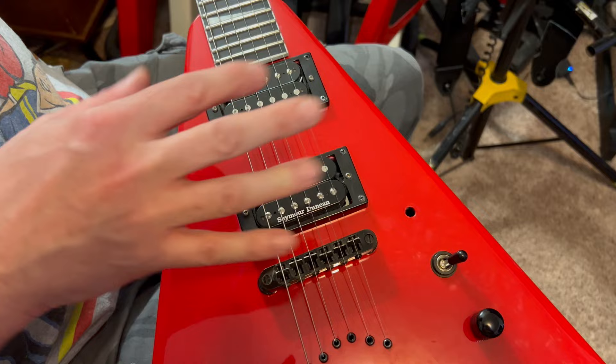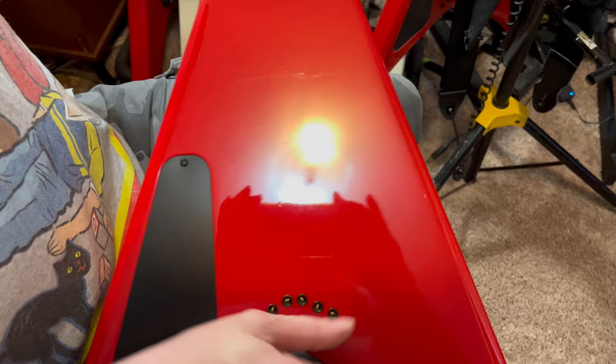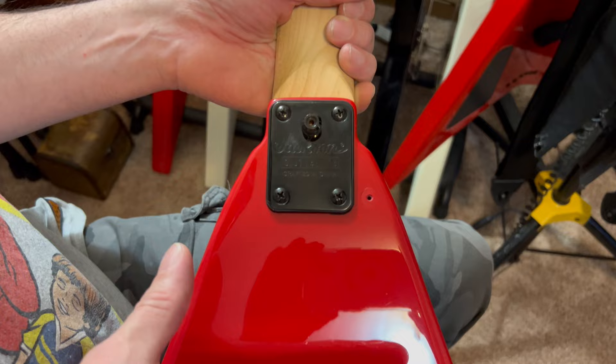The other modification that I like to do is I take the strap button and I put it here. On a V, you don't really get the headstock dive too much, but this to me was just weird, so I went ahead and did the same thing.